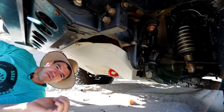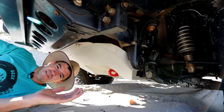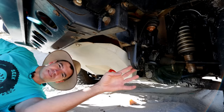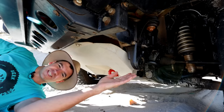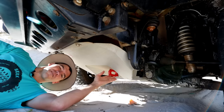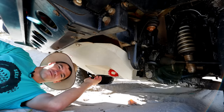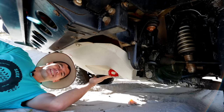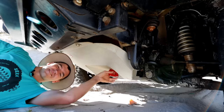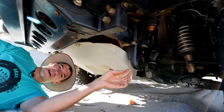Before we get into talking about soft shackles, we need to talk a little bit about safety — specifically recovery points. If you go out four-wheel driving you should have proper recovery points fitted. This is a factory tie-down point; it's made for the transportation of the vehicle on a truck. This here is an aftermarket recovery point. It's quite funny that ARB doesn't actually say what it's rated to, but they do say it is suitable for 8,000 kilogram snatch recoveries, so it's a fairly hefty point.